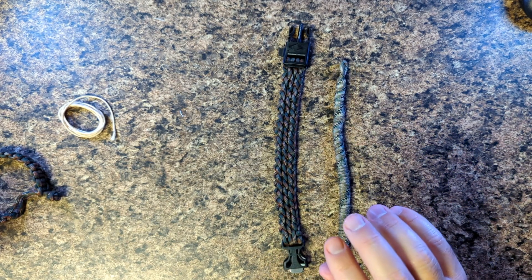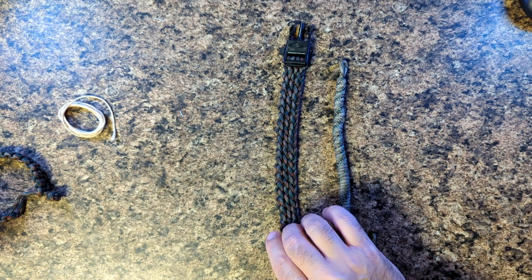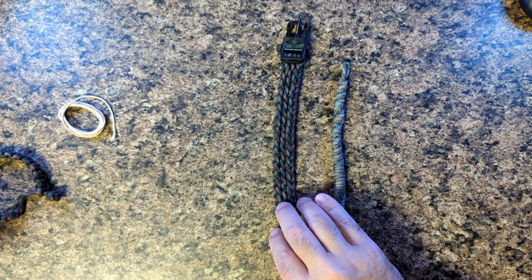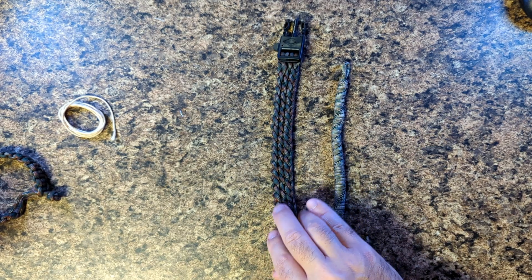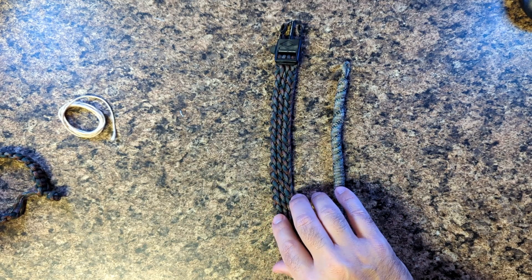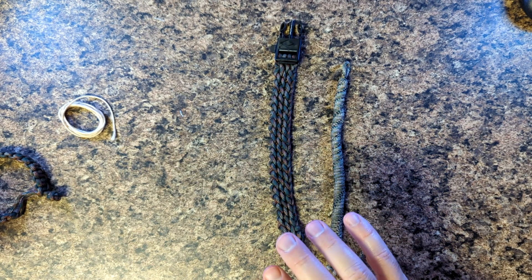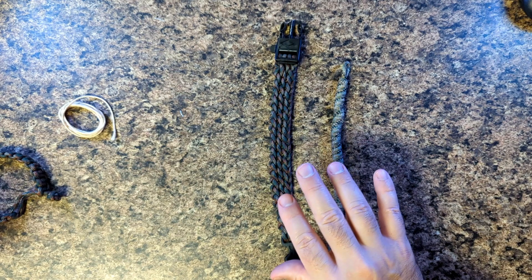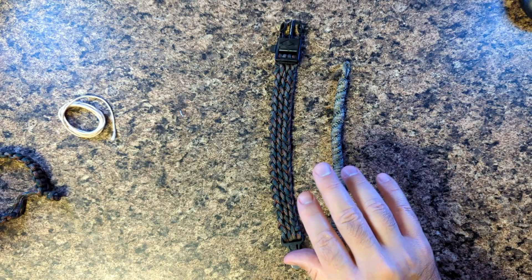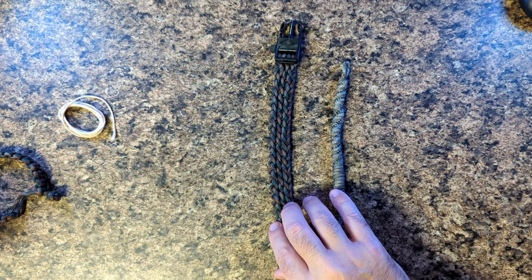Don't cheap out — go with higher quality paracord. Go with Paracord Planet, go with Tough Grid, go with a higher quality brand, because if your life is going to depend on this stuff, spend a little extra money. For those of you making these for friends or customers, same advice: get a high-quality paracord, it's worth it. That's it for this week — thanks for all the new subscribers, leave a comment below with ideas, and until next time, keep paracording!